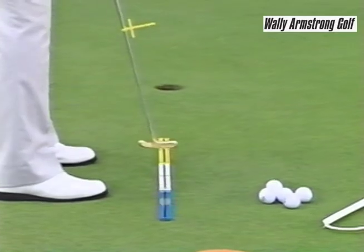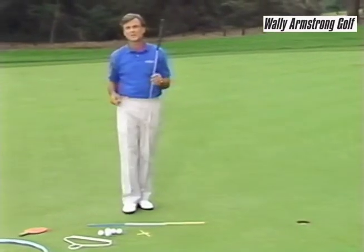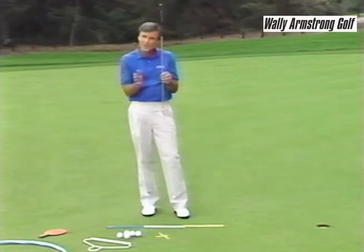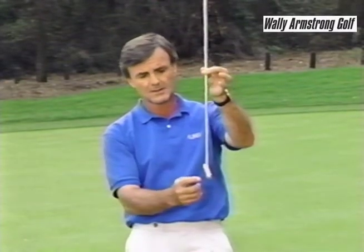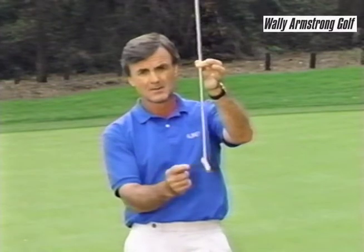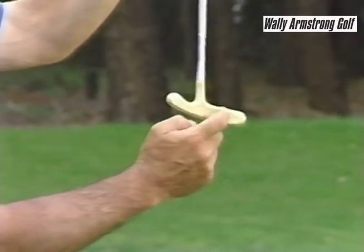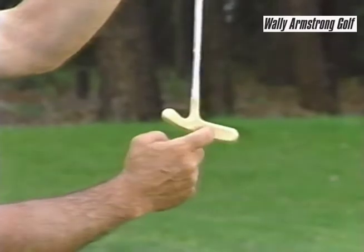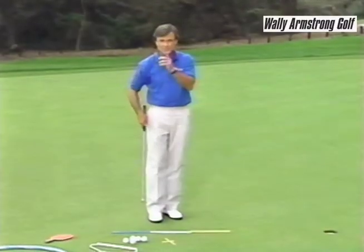You've got to have that blade square to the hole when you take your stance every time. Let me tell you how to find the sweet spot on your putter, because it's important to have that spot right behind the ball time after time. Hold the putter lightly between your thumb and forefinger and begin to tap it with your finger. If the blade moves around you're too far out to the toe. Come in closer and the blade will start swinging back and forward. You might want to put a little mark on the sweet spot with a piece of tape so you know where it is.